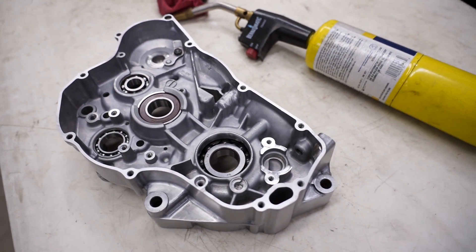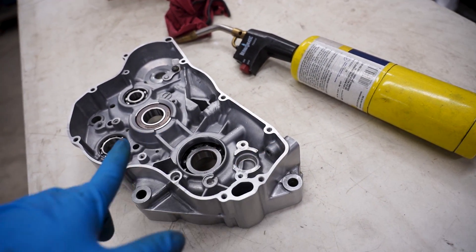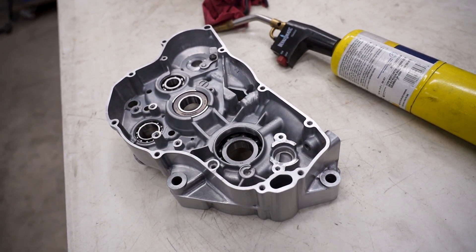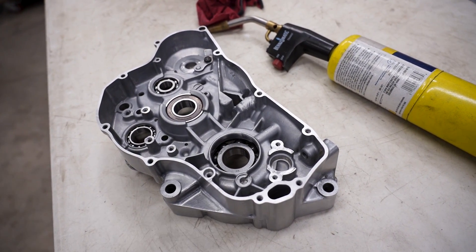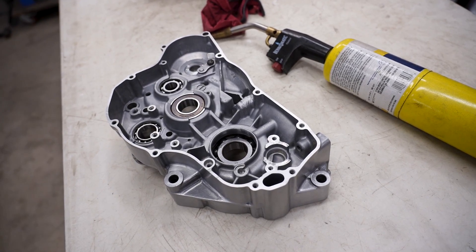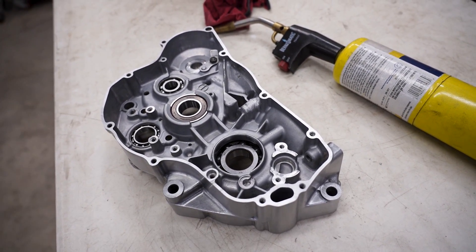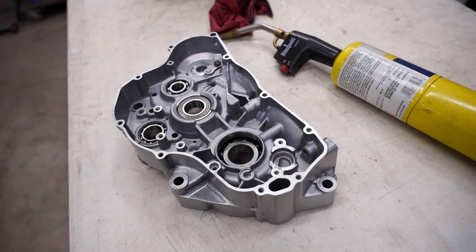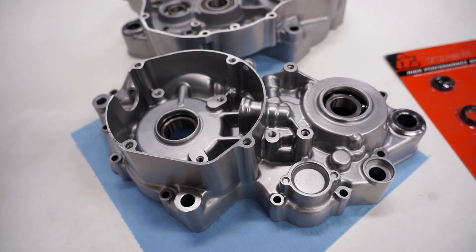If you don't have a dedicated oven for this, you can use a torch to heat up the case, although you might run into some warping issues. Then just pop your bearings in your regular freezer — that should create a big enough temperature difference to drop those bearings in. That said, heating the case in the oven and using dry ice for the bearings makes a huge difference.